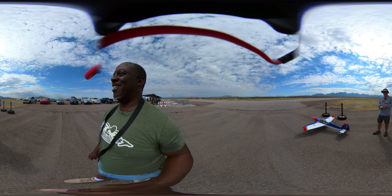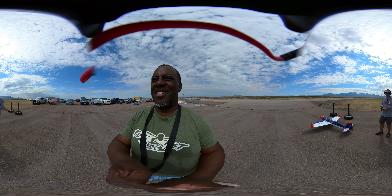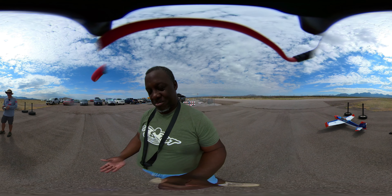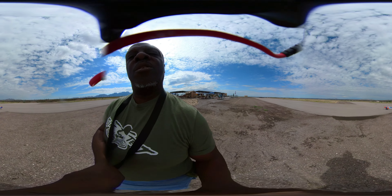I'm Kevin Parker and I'm about to fly my Extreme Flight Extra 300. All right guys, I'm about to take off.